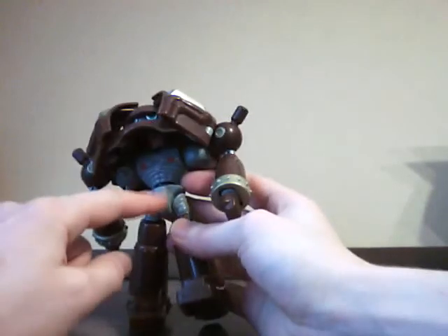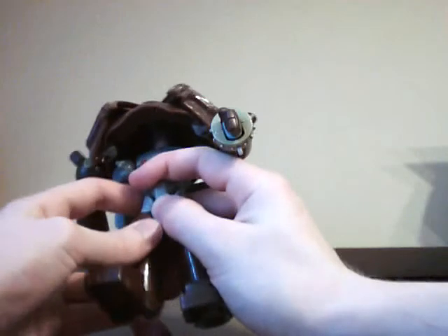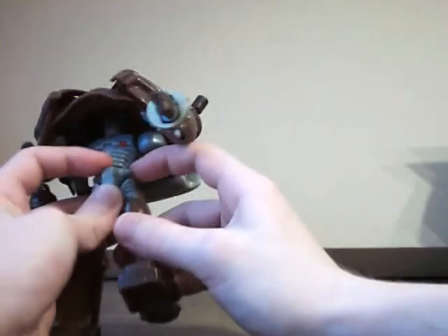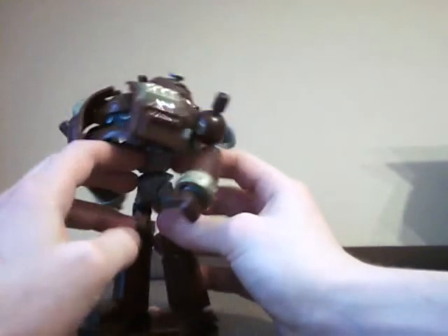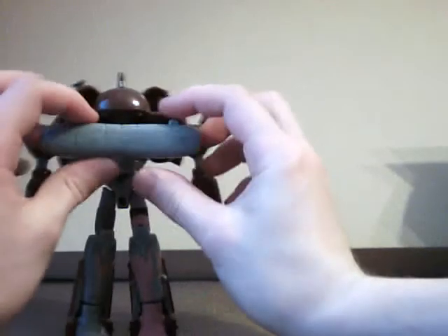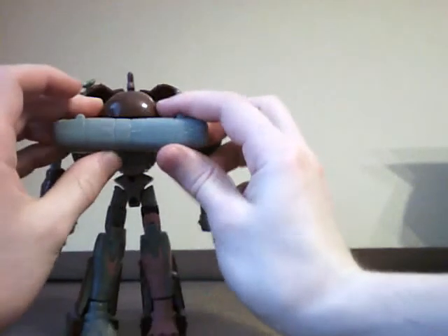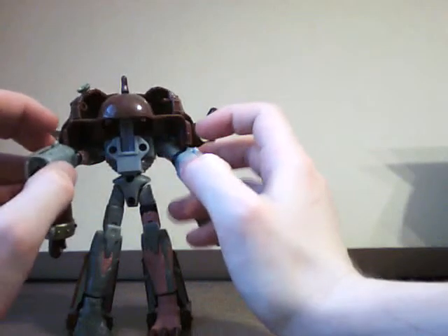If you're not careful, his waist can break. I had a problem with that and had to repair him. But you just support the waist and then pull the legs down, and you figure it's not going to break — it's pretty sturdy. Twist him around, separate his arms, which were connected up here but have a tendency to fall down. They separate apart, just leave them there.